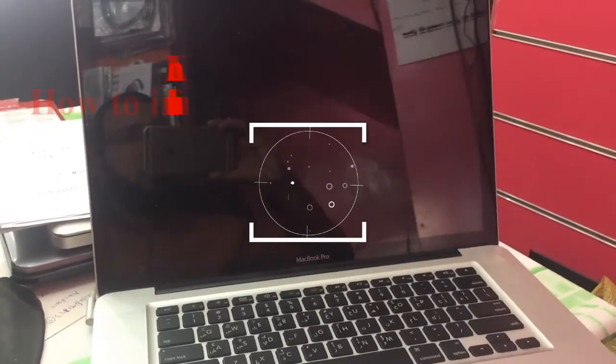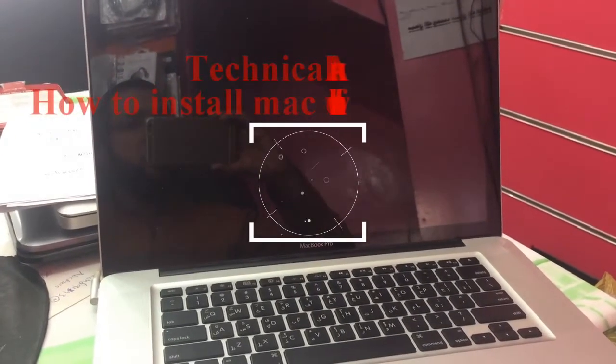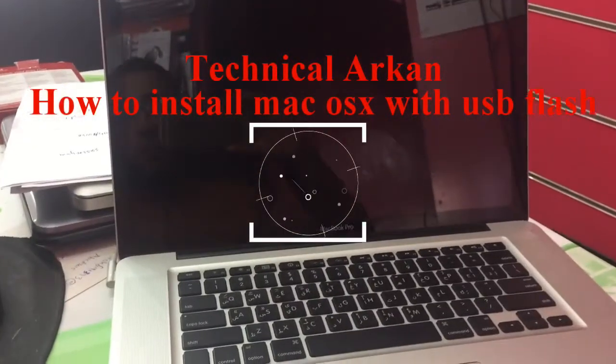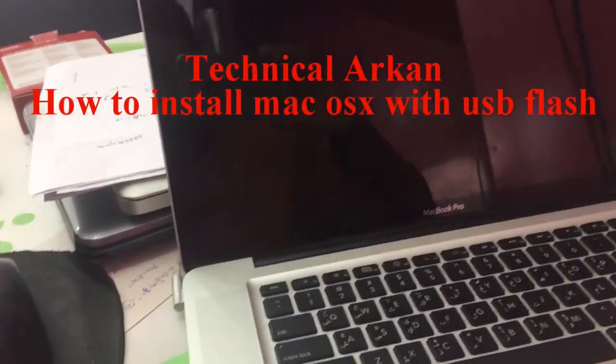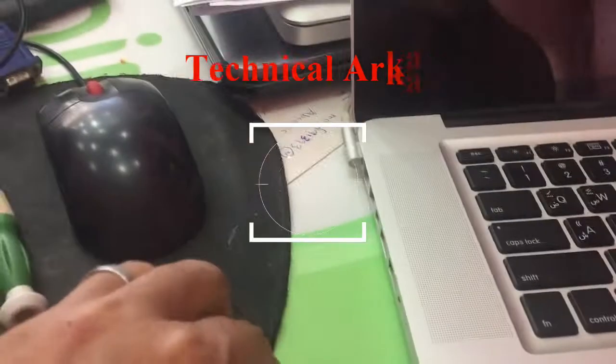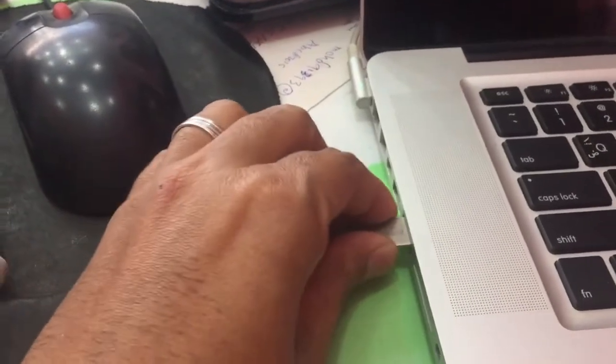How to install OS X on a MacBook Pro. First, you must create a USB flash drive with OS X, and then put it into the MacBook.